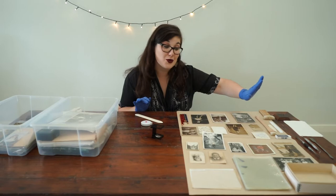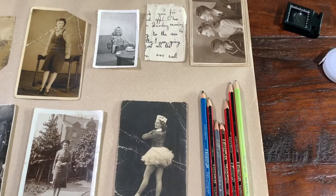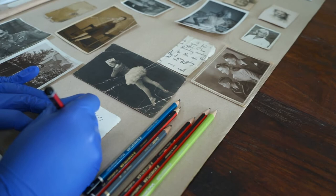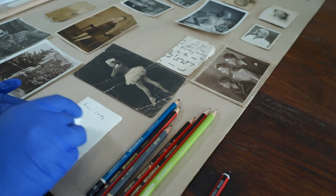As conservators, whatever we do, we want to make sure it's reversible — and this is a tip I'm going to pass on to you. We use pencils because they are reversible and we can erase them after the fact. You might have noticed on your pencil it usually has HB — we want to go softer: either a B, a 2B, a 3B, or a 4B. I've written that on with my 2B pencil, which is really soft and not too hard a point. I did it really softly without much pressure so I don't leave an indent, and I also did it far away from any other information on the back, so if I erase it in the future I'm not going to erase anything that was already there.